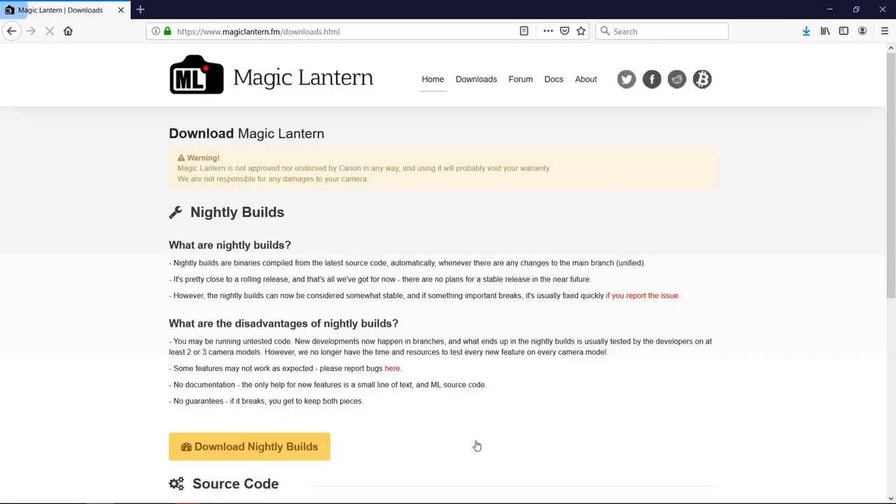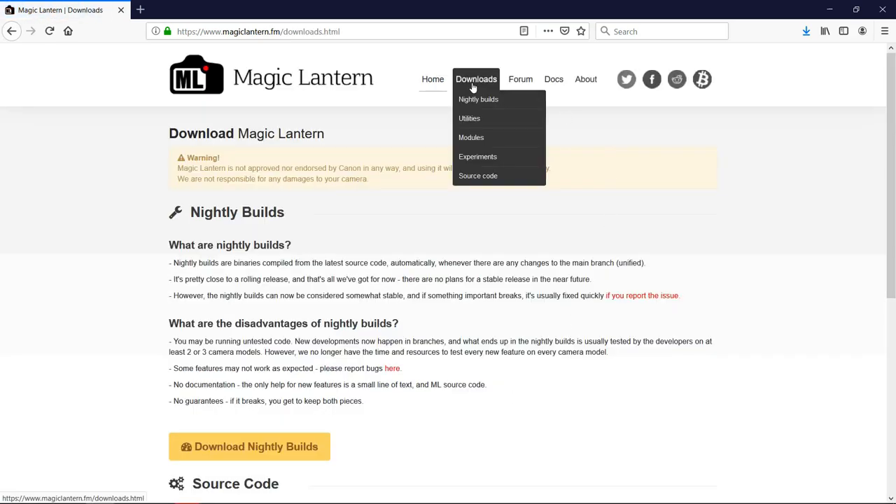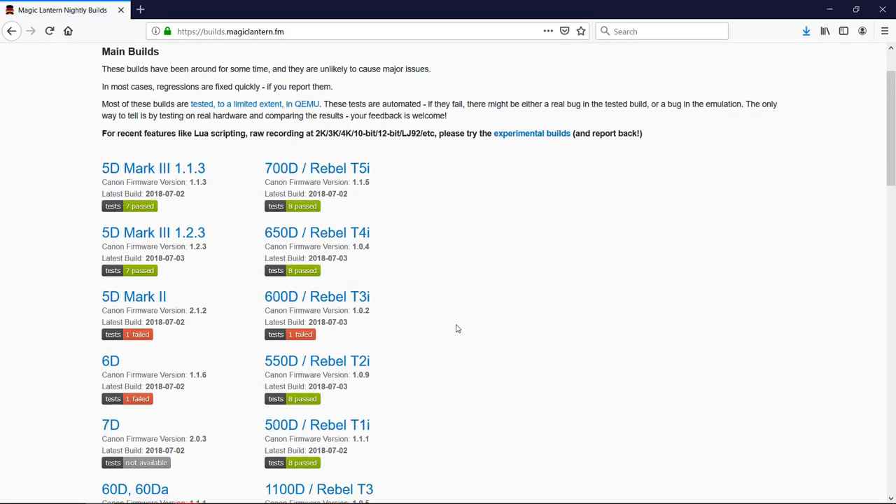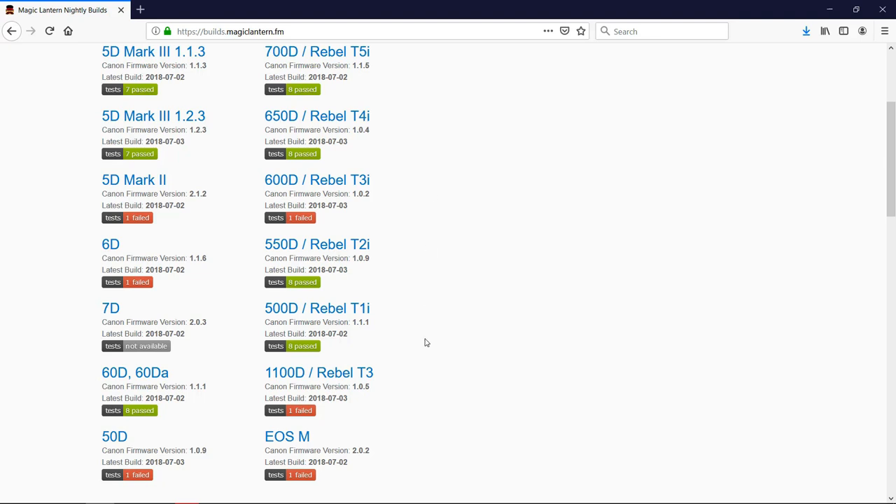Now proceed to the download page — you can either scroll to the bottom of the page and click 'Yes, take me to the downloads,' or select the download menu from the navigation above. On the downloads page, click on the link 'Download Nightly Builds.' You will see the list of all supported cameras again, and the relevant section for our camera model shows that this firmware hack can only be applied to firmware version 1.0.9.